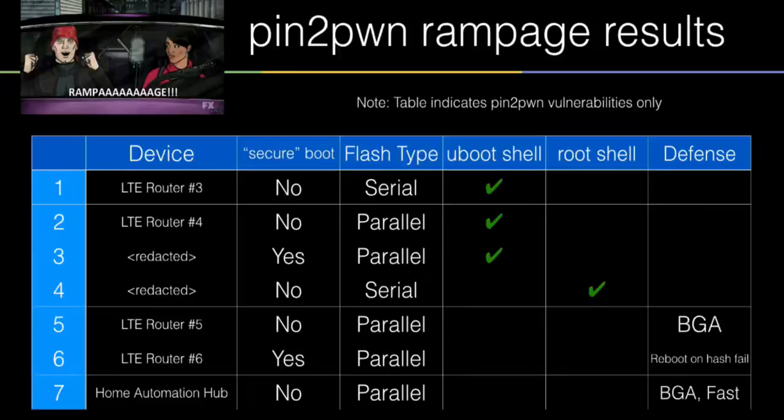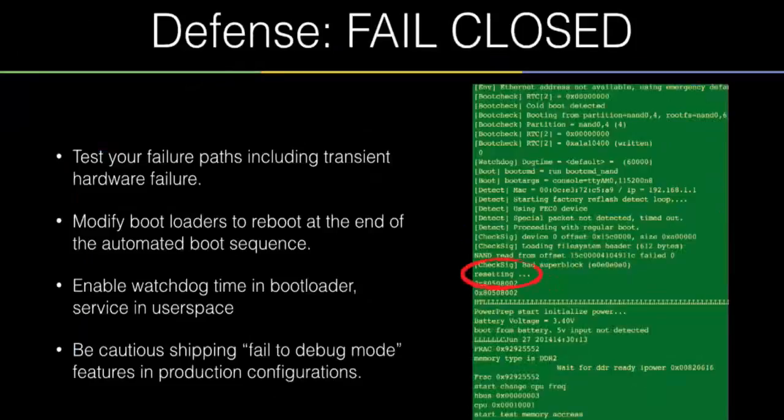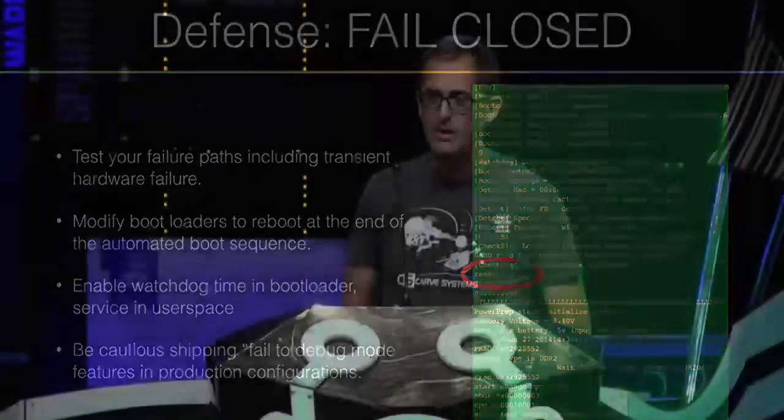Devices that have thoughtful consideration of how to fail are pretty resistant. The best ones reset if they're unable to read flash. From a consumer perspective that device is bricked — maybe a bad thing for business — but from a security perspective that's a proper reaction. Ways you can improve your design: turn on watchdog timers early in the init process at the boot loader level and start servicing them in user space. If something interrupts in between, you're going to confound an attacker. And be very cautious about shipping 'fail to debug mode' systems — those are exploitable.